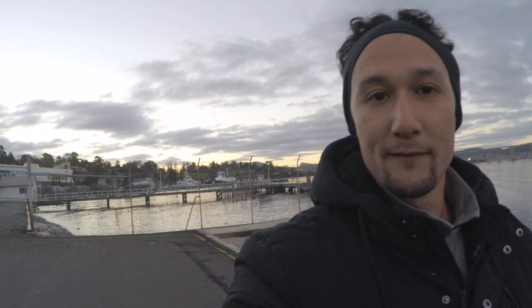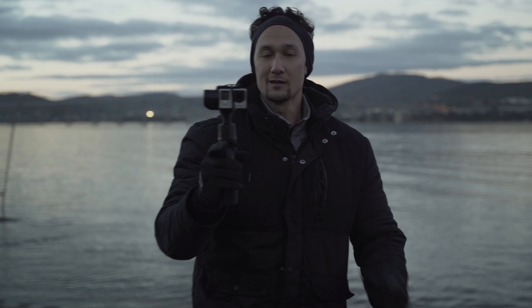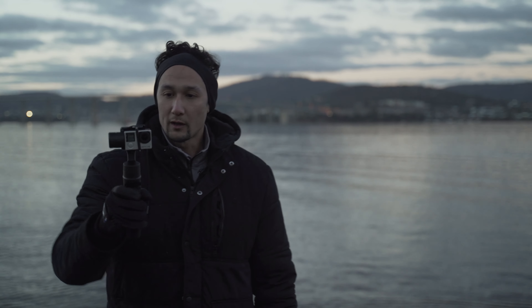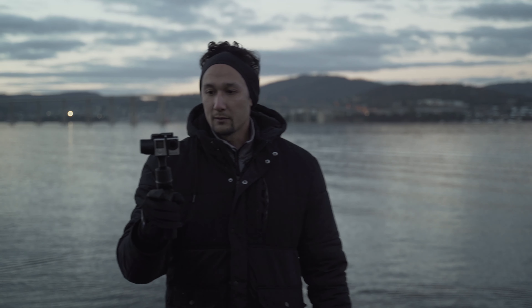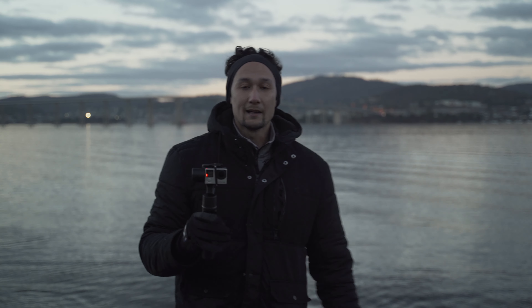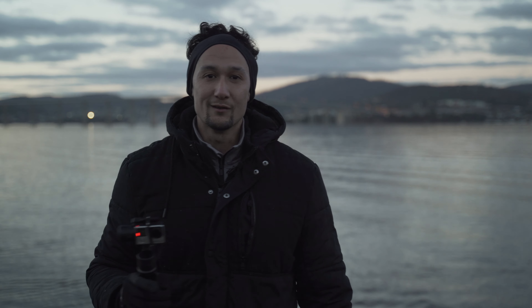Absolutely fantastic. Still got my hand on the trigger so it's following me quite fast. Double tap — boom — returns to the front, which is a fantastic feature. That trigger makes it follow nice and fast. I absolutely love it. Double tap and back to the front. Alright, we're going to test this thing out a little bit more and get back into it.